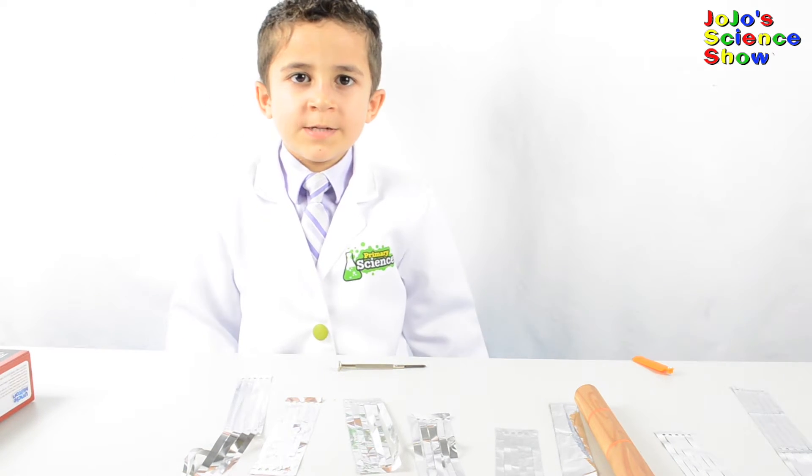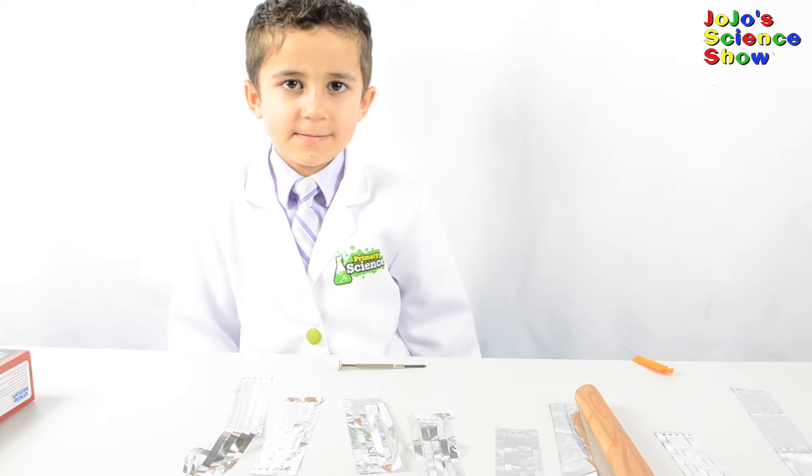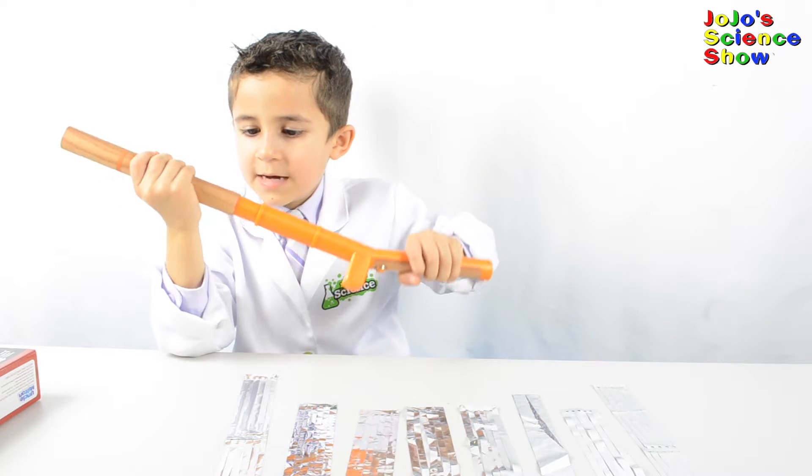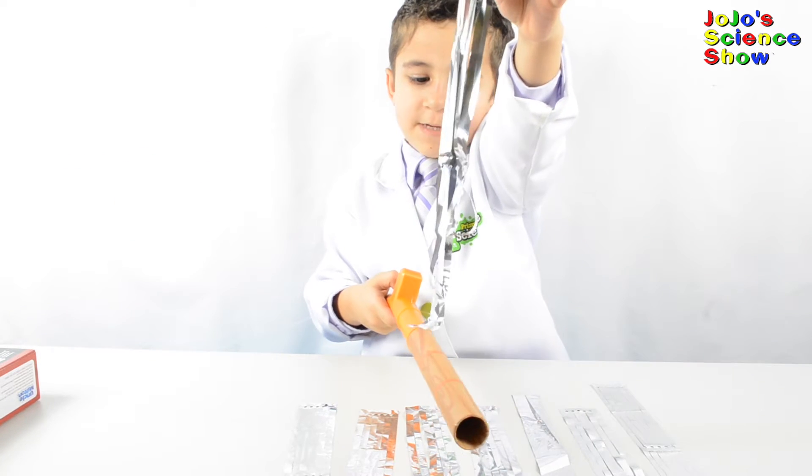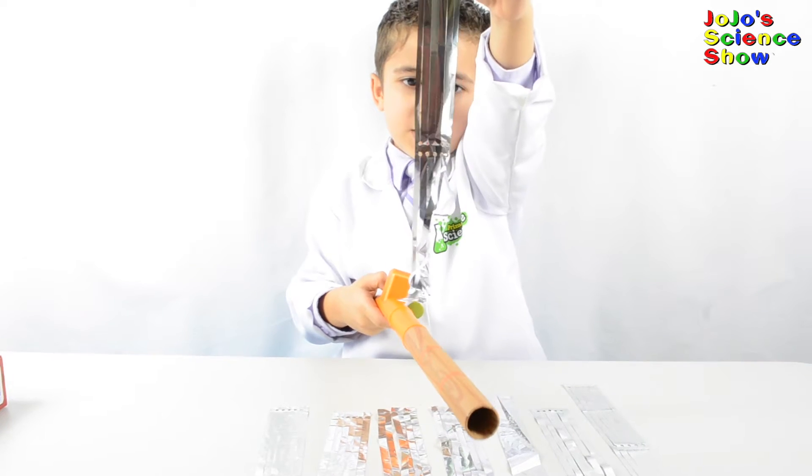First, you need to install two AA batteries. Now you have to assemble your Jedi training rod. Now you hold the deflector over the rod and hold its button.